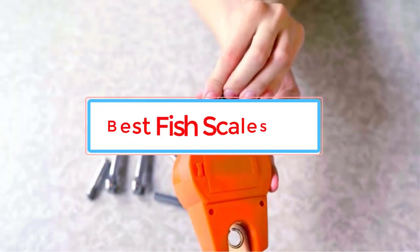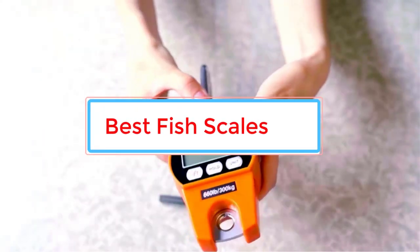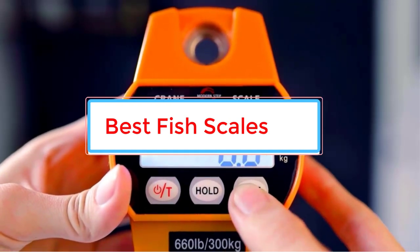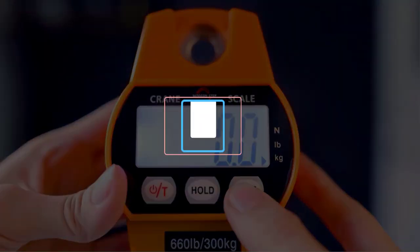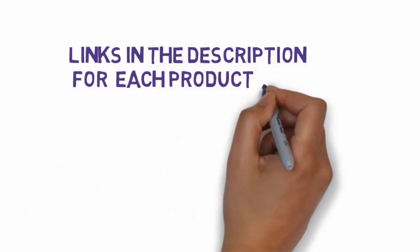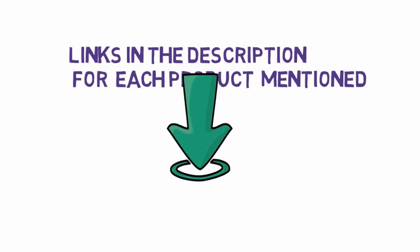Are you looking for the best fish scales? In this video, we will look at some of the six best fish scales on the market. Before we get started, we have included links in the description, so make sure you check those out to see which one is in your budget range.